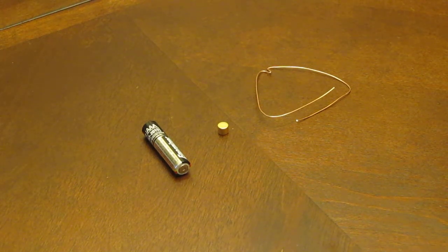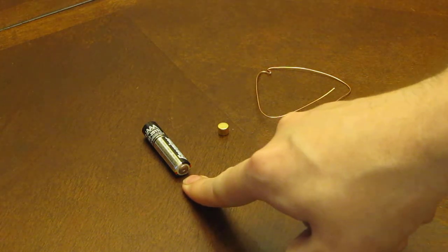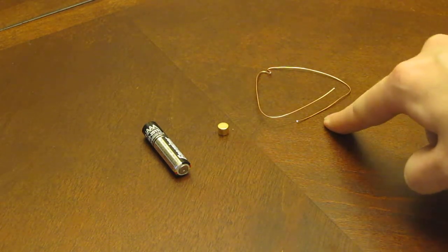How to build the world's simplest electric motor. A little AAA battery, a neodymium magnet, and a little piece of wire.